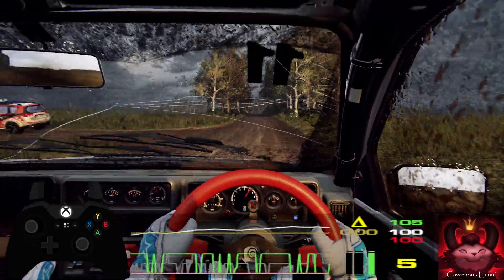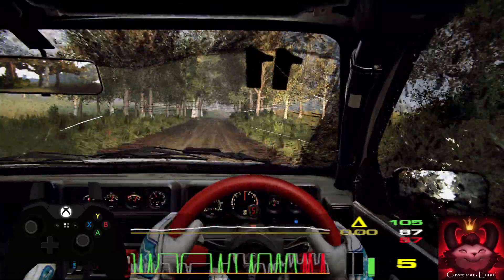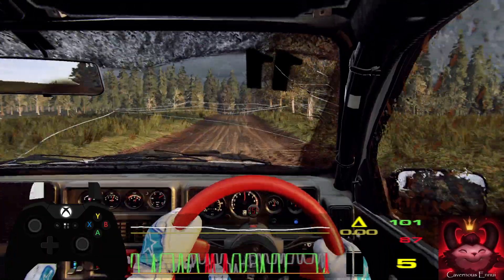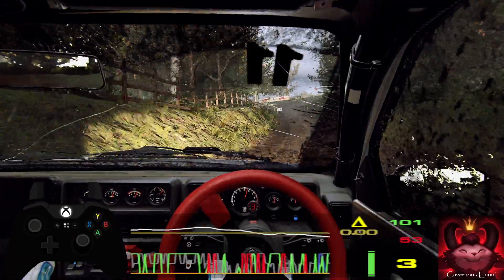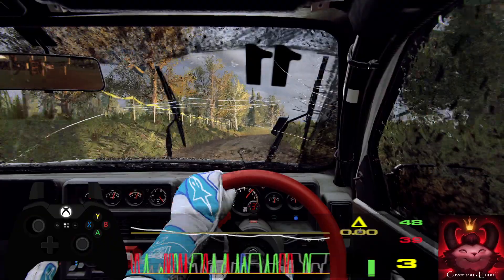6 right, extra extra long. Opens of a jump, 50. 4 left long, narrow. And turn, 3 right long. Opens of a crest. Into 5 left long, 1, tightens, 4.